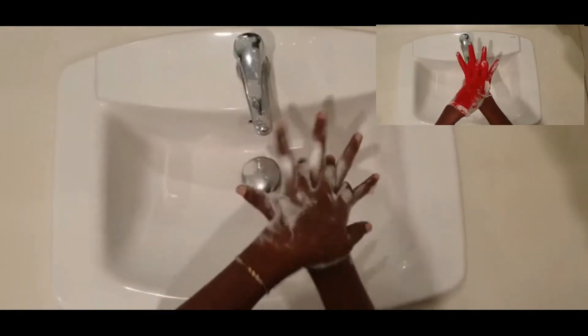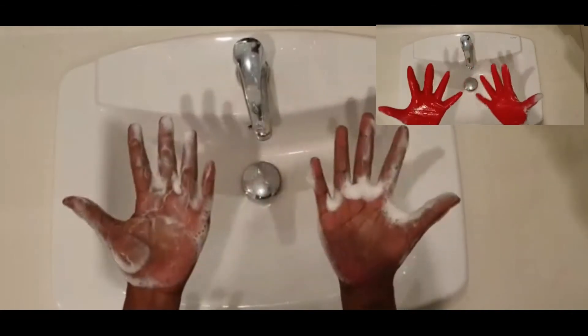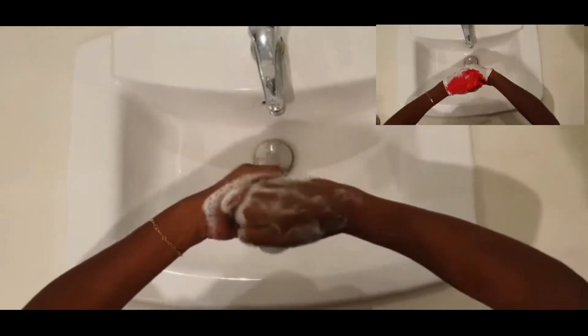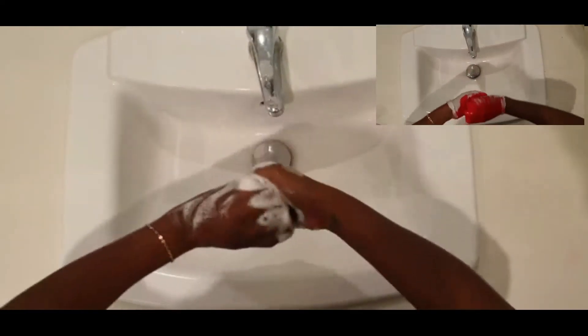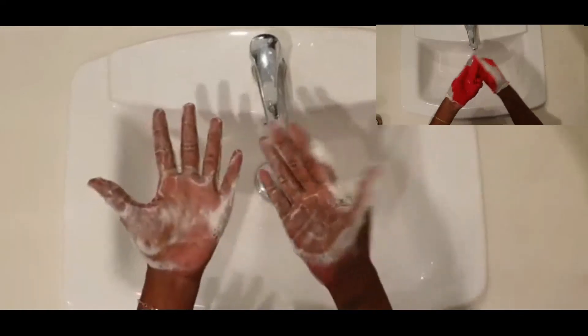What do we need to do next? That's right — let's get the back side of our hands, the right and the left side, so we're sure we didn't miss a spot. Now what's next? Do you remember? Let's put our hands together in a ball on one side to make sure we get those fingertips.